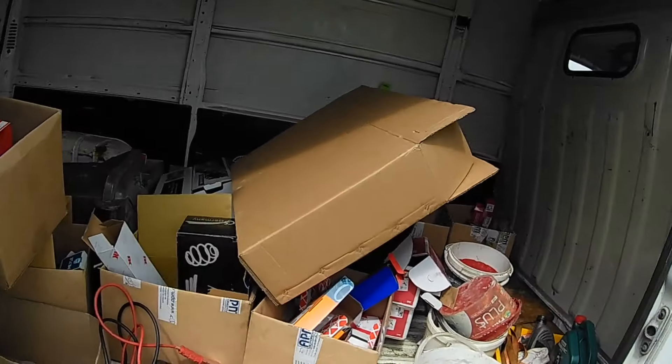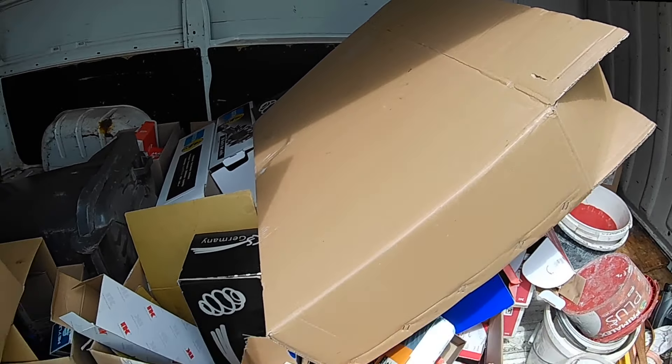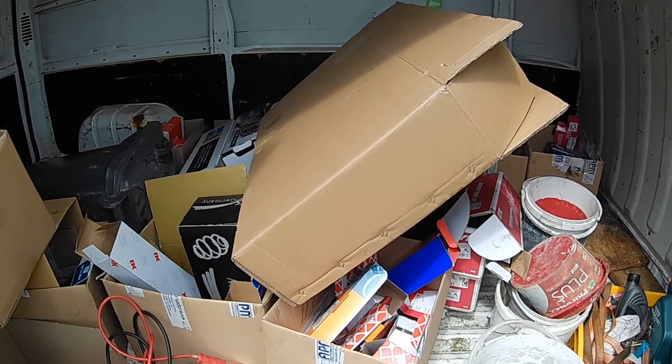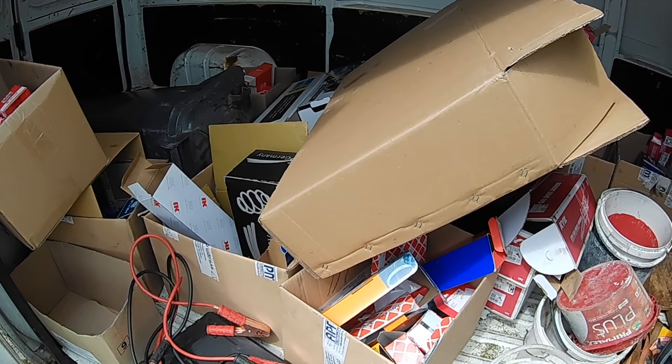It looks like we have another project on the line, but before that I have to clean the van. I've got all boxes — a van full of boxes that I use for shipping. So let's get this thing cleaned up and let's head to Austria again, hopefully to pick up another flip bike.